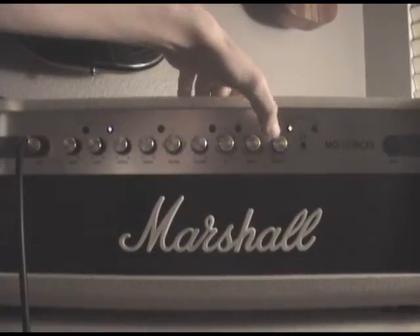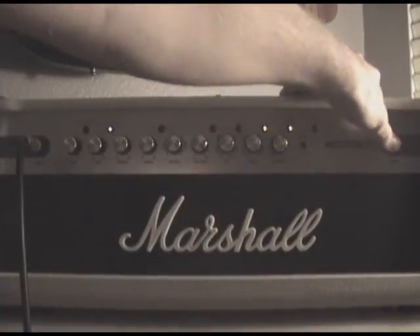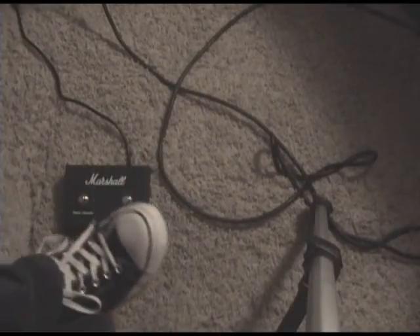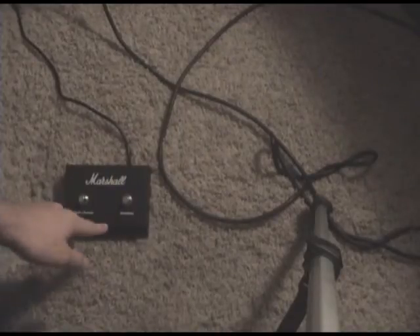You can also store your presets with this amp, which comes with a foot switch. This is the foot switch that comes with the amp — it's really simple. Just click it and it switches between the multiple channels: the clean, crunch, and overdrives.